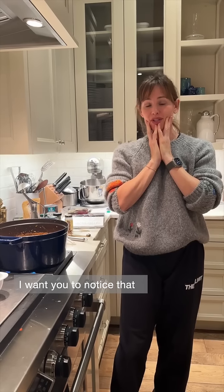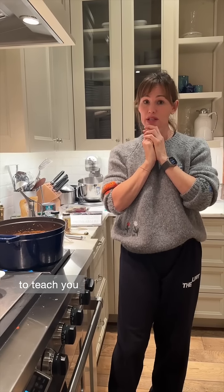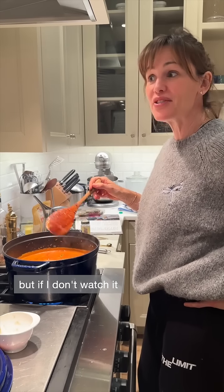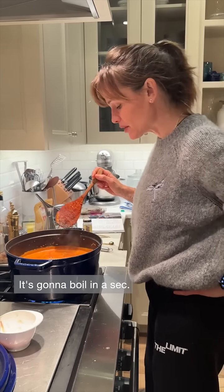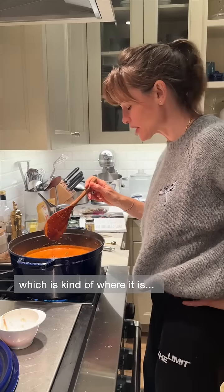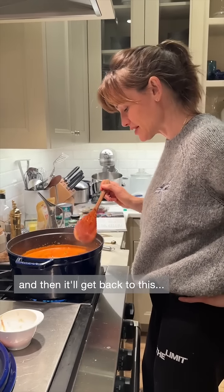I want you to notice that I didn't prep in advance, and I did that on purpose to teach you that it's probably better if you do. The conundrum is a watched pot doesn't boil, but if I don't watch it I'll forget and I'll over-boil it, so it's going to boil in a second and then I'll turn it down to a simmer and get back to this.